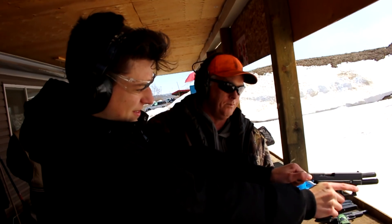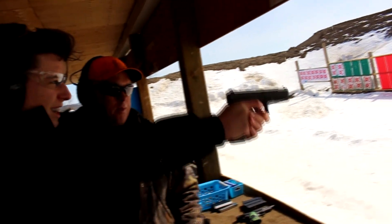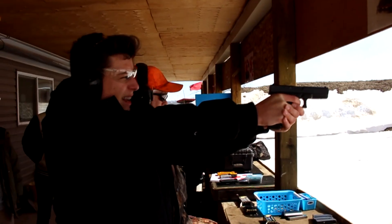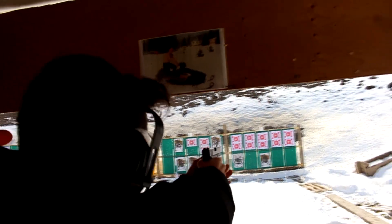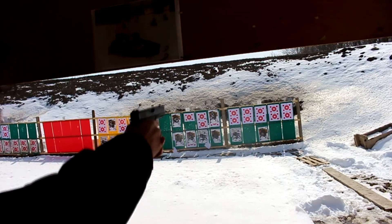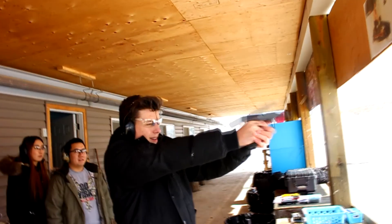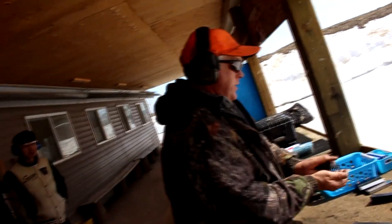Alright, let her go. Get that grip, that thumb should be over. Four o'clock — that's not so bad. Edge of the bullseye. Five o'clock, little low. Seven o'clock, bottom edge of the bullseye. Five o'clock — nice job, and you definitely did better than your dad.